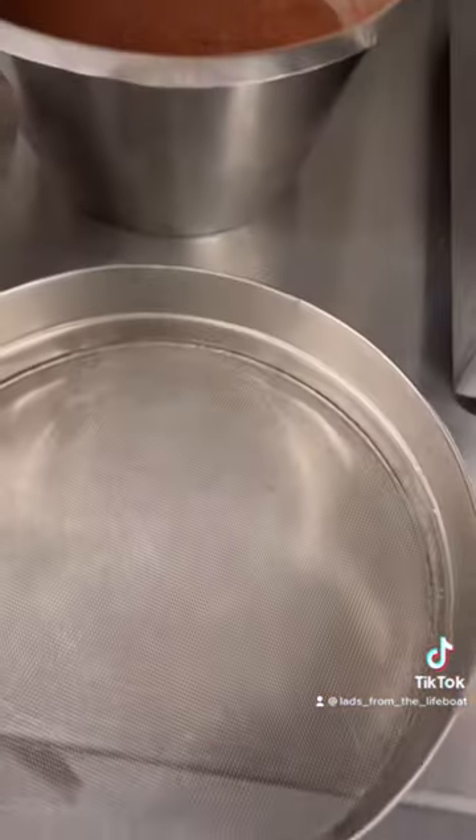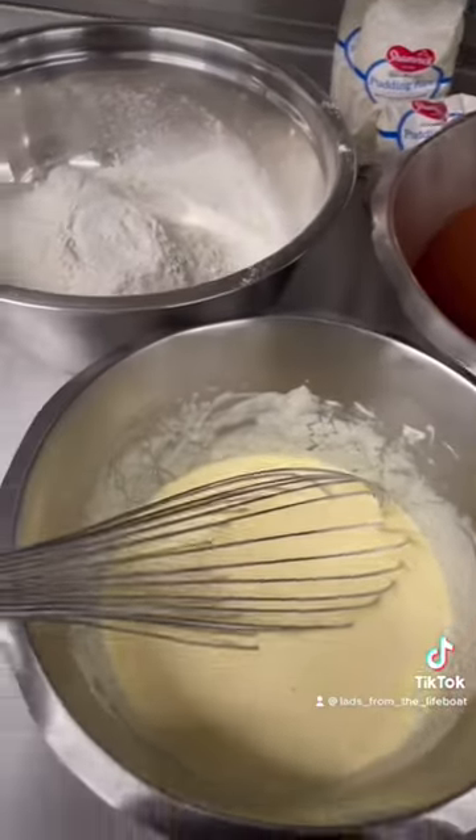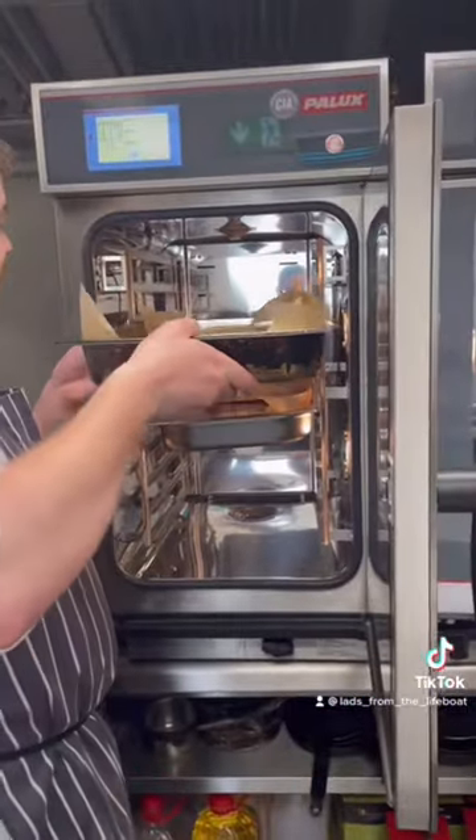I begin by weighing out all the ingredients and mixing them together to make a chocolate batter. I divide this mix between two trays and it's cooked in the oven for 40 minutes.